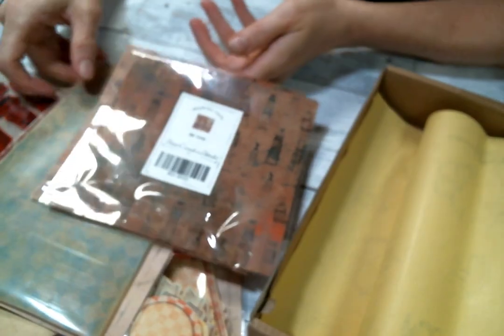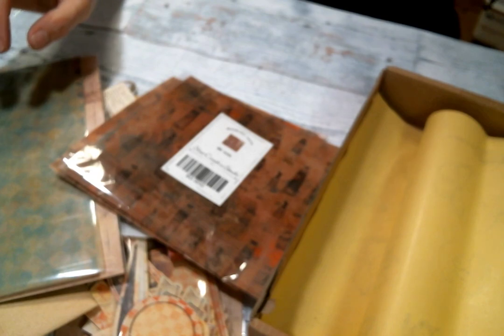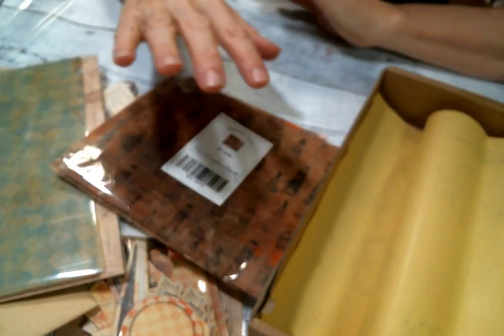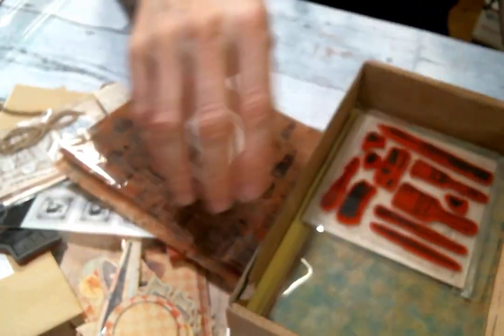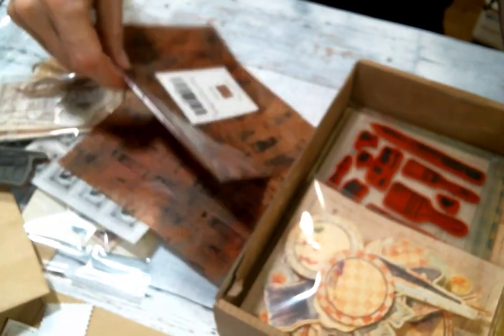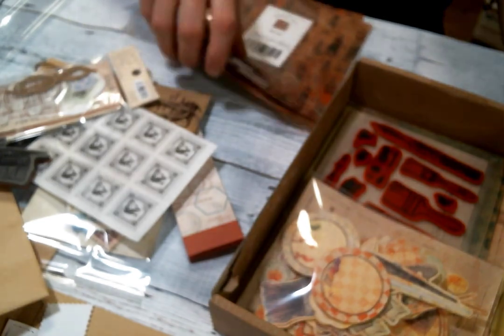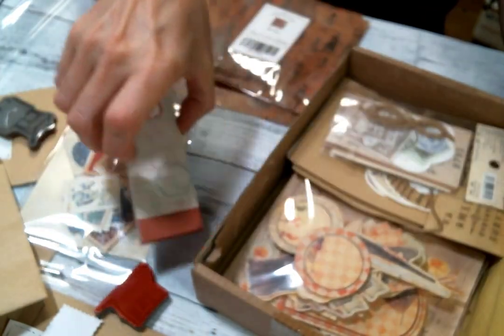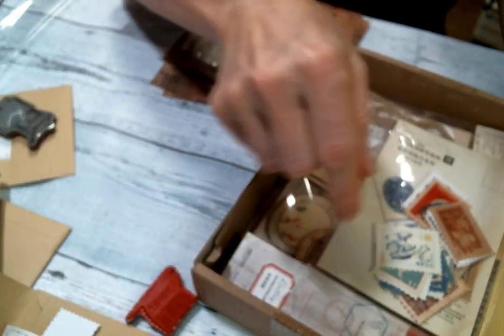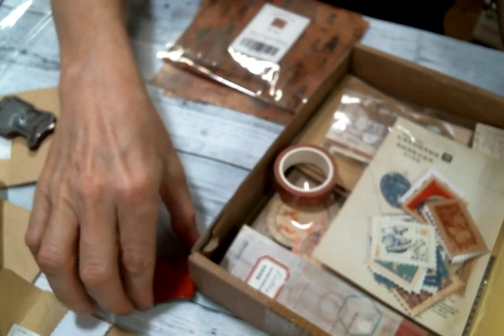I'm excited to play with it, and I am excited to share it with my subscribers. If you guys want to go check this out, they have a different kit every month — I think this one may have been April's. I will have a link below so you can go over and check it out. They have a different theme every month, so this theme was an artist theme. Go over and check out the themes — I know that you'll find one that you'll love.